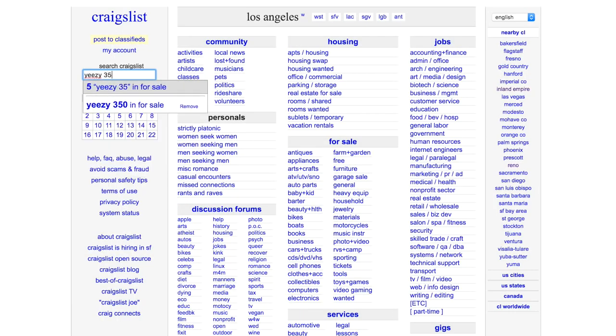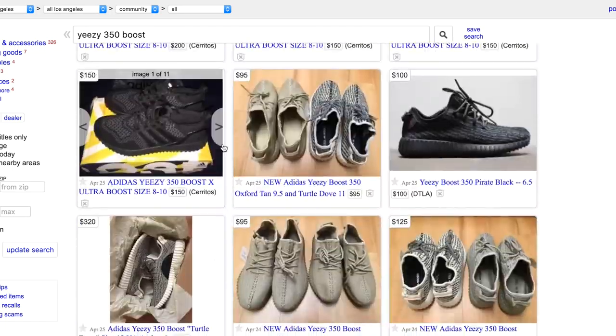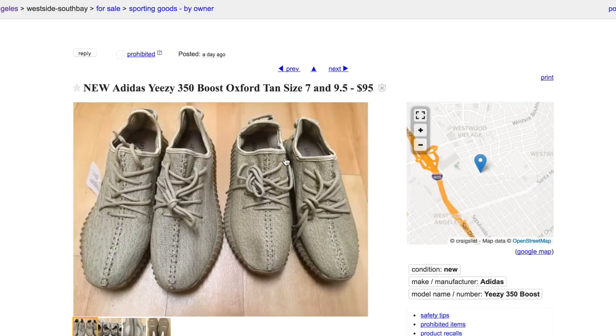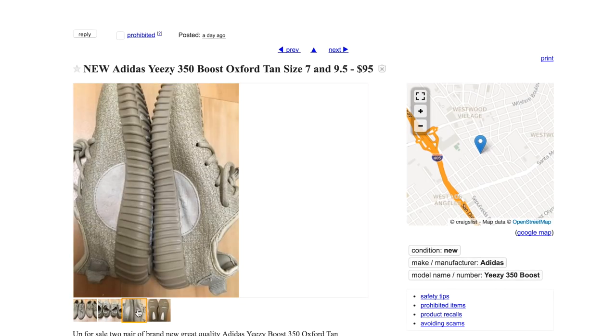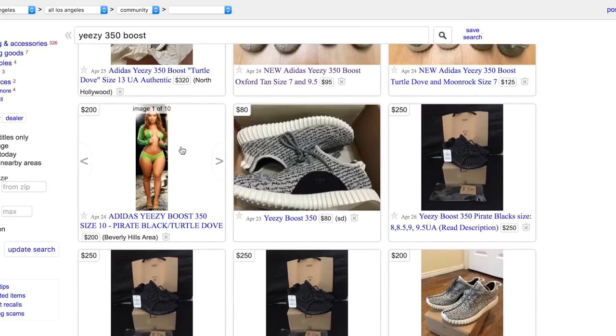You have to pay close attention to prices. If the shoe's market value is at $1,000 and you're getting it for $200 on a website, it's most likely fake. If someone's giving you a great deal and you pay $500 for a shoe worth about $2,000 — you guessed it — it's most likely fake.